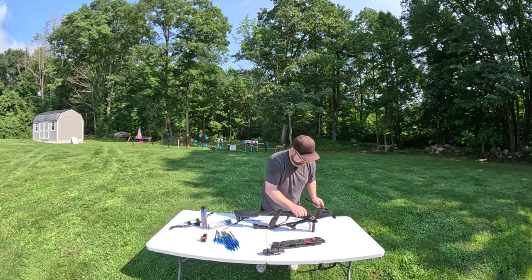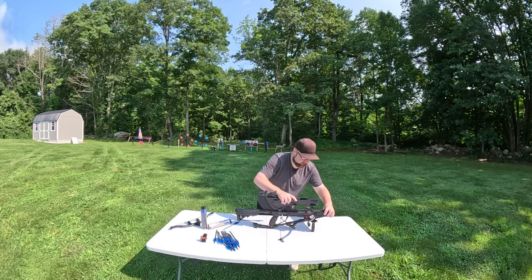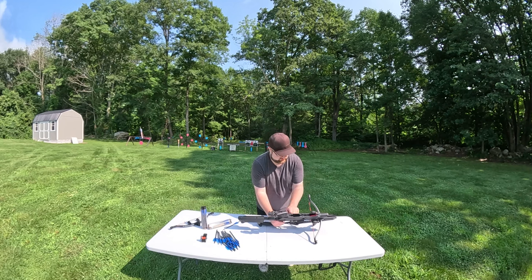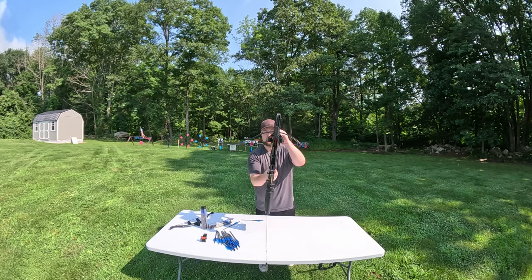This is a very simple design. It's very quick to swap around and set up. It's very easy to swap these limbs around. So right now we have the 180 pound limb set up.